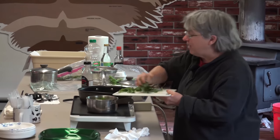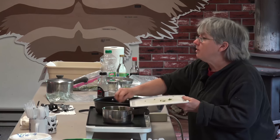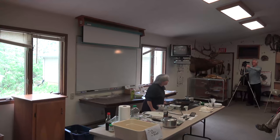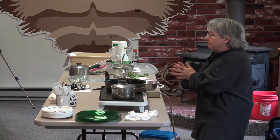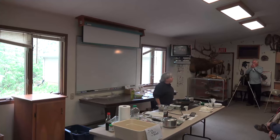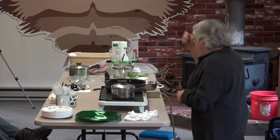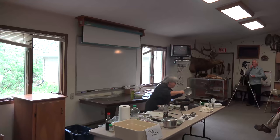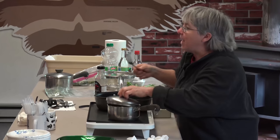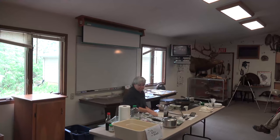Now, I'm not a big fan of dandelion — you have to catch them early enough in spring before the flower opens so they're not too bitter. They're very nutritious, but so is lamb's quarter, curly dock, and violets. Dandelion is not any more nutritious than violets, and violets taste a lot better. As Samuel Thayer says, anytime you put a batter on something and deep-fry it, it's going to taste pretty good — that's dandelion fritters for you.